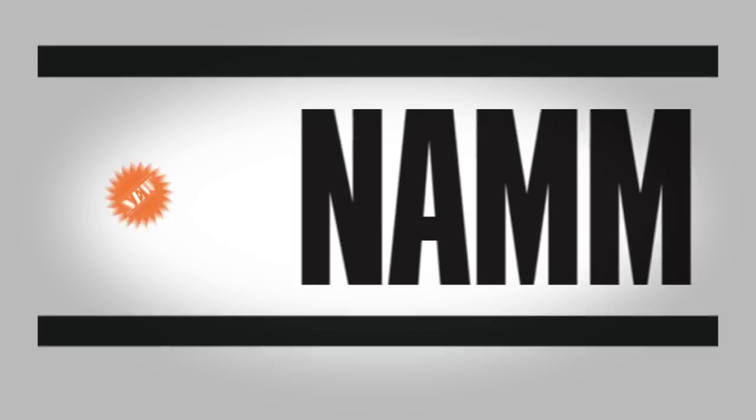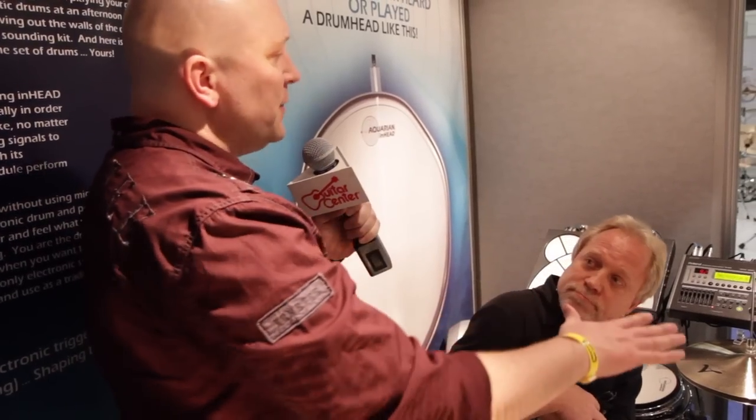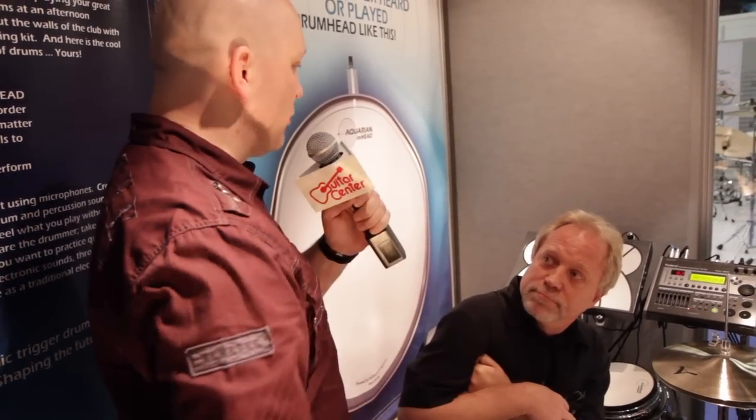Hey, this is Jason with Guitar Center. I'm here at the NAMM Show 2013. I've got Mike here with Aquarian. So Mike, explain to me the setup that we have going on in here to test out this new product.